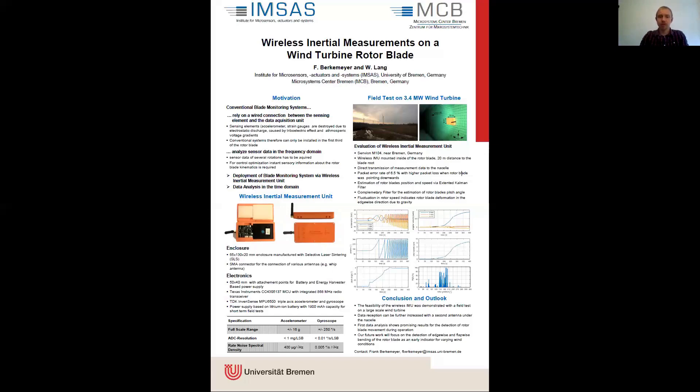The wireless IMU was mounted inside of one rotor blade with 20-meter distance to the blade root, and the measurement data was directly transmitted to the nacelle of the wind turbine. We observed a packet error rate of 6.5%, with higher packet loss when the rotor blade was pointing downwards.